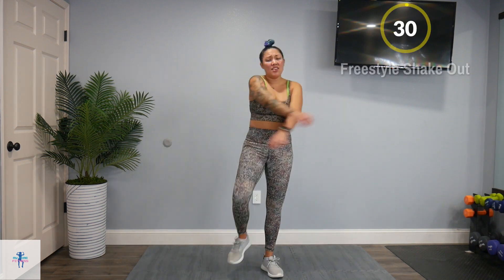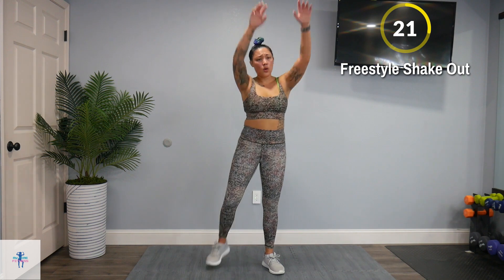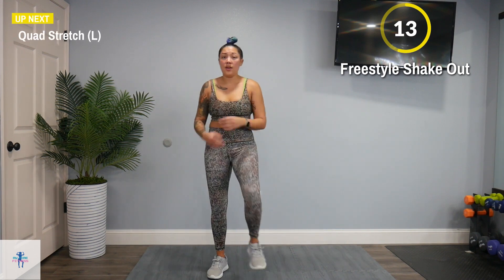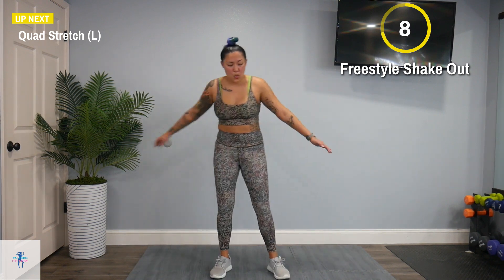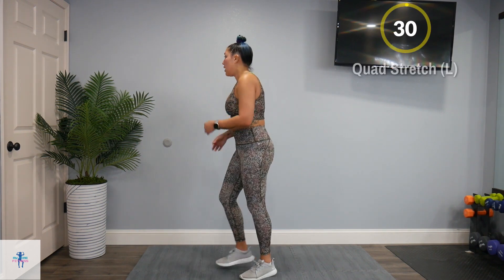Get into that much deserved cool down. We're going to start out with a freestyle shake out — just anything that feels good, however you want. Shake those arms, those legs. That was definitely a brutal HIIT but we did it.